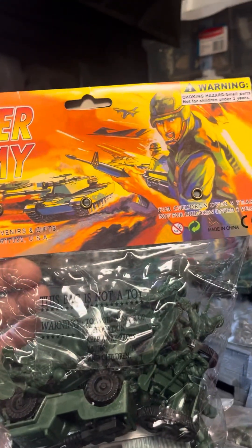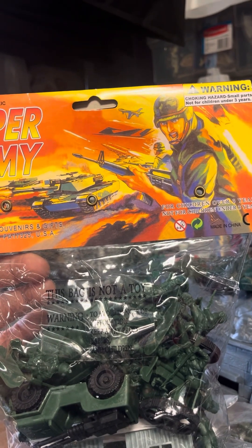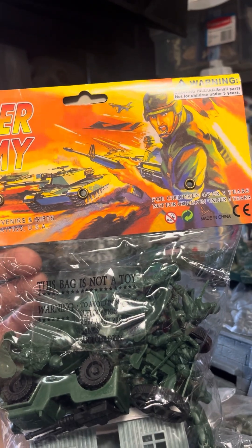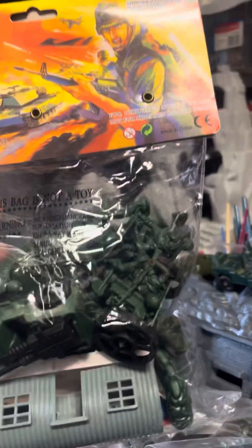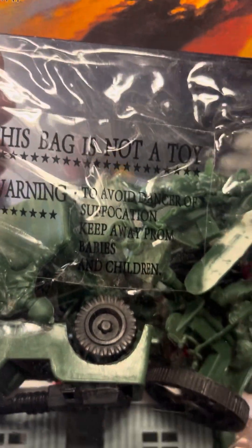And then I got two of these — Super Army, from Americana Souvenir and Gifts, Gettysburg. It's pretty cool. Comes with a little bunker, a Jeep with a machine gun, a cannon, another troop carrier type of thing, a sandbag and some soldiers with a flag, and a helicopter somewhere in there.